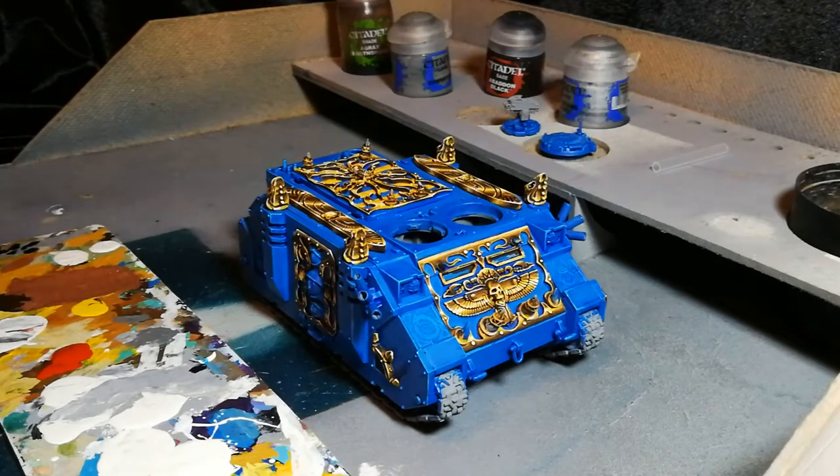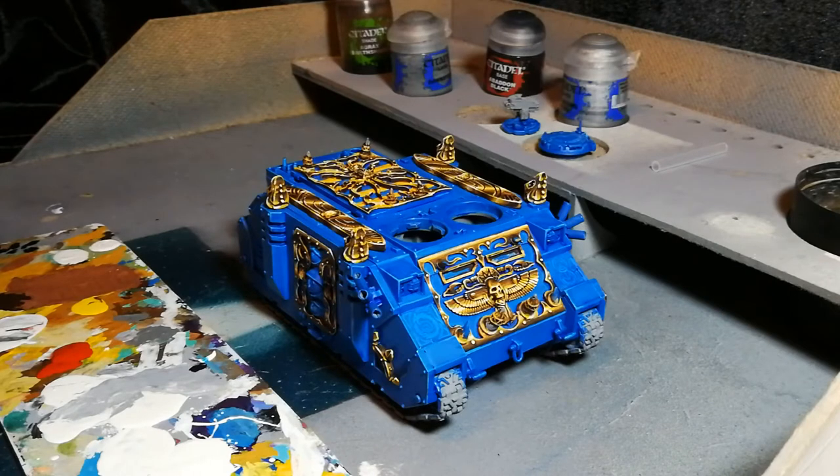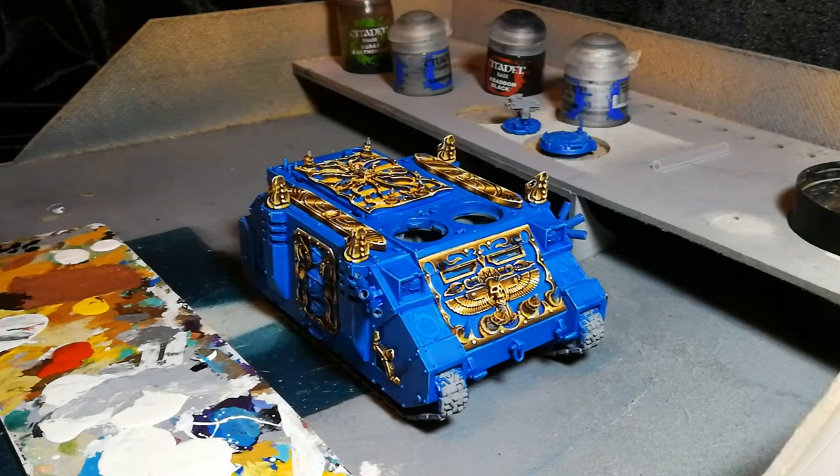Hi guys, in this tutorial I want to cover off a really simple technique for painting paint chips. Following on from the last video in which I finished off all the non-metallic gold, I want to add some scratches and chips to the blue paintwork before I finish the model off with some weathering powders in an upcoming video.